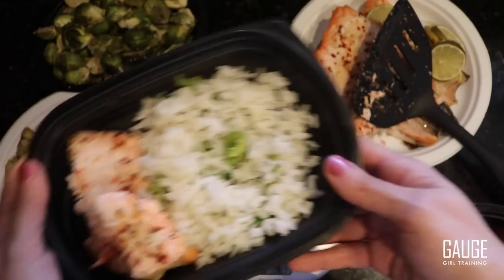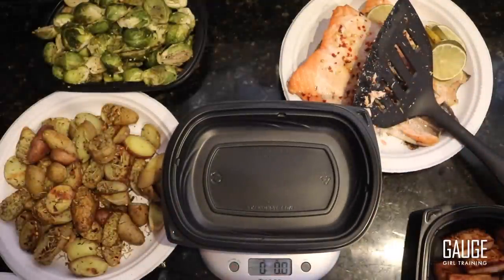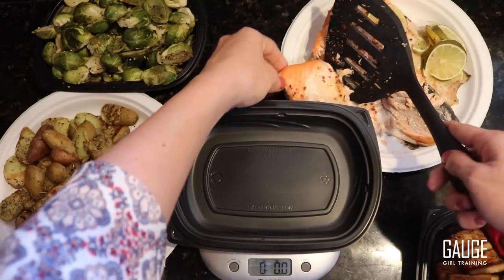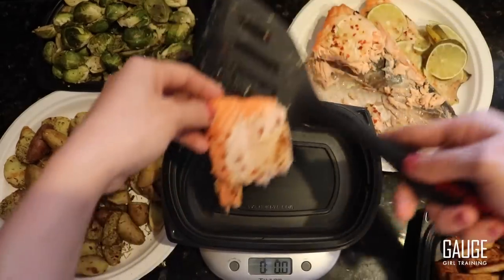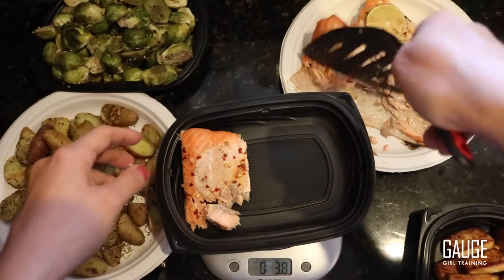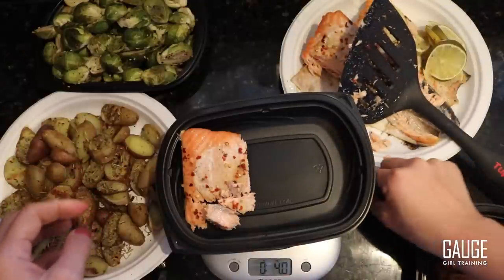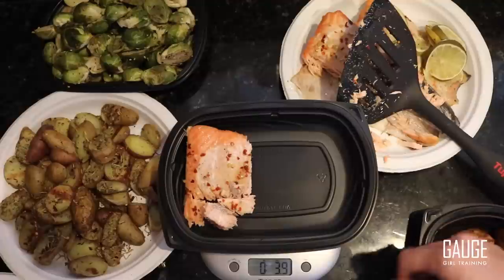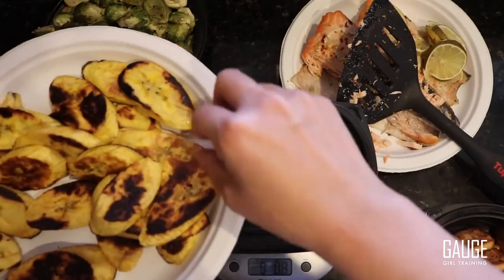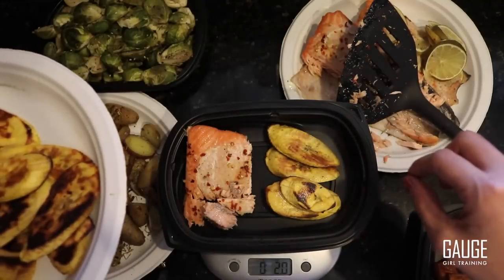For some variety, I can tare the scale again. I'm not going to show you guys these macros just because it is going to depend very specifically on your goals, and I don't want you guys to copy my macros — what works for me is not necessarily going to work for you. Here I have another four ounces, but instead I'm going to be working with some plantains. These are much more carb-dense, so I only get two ounces of these.